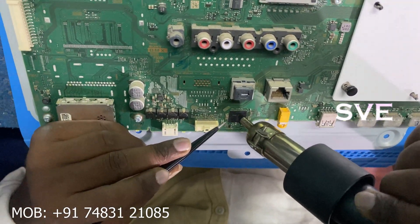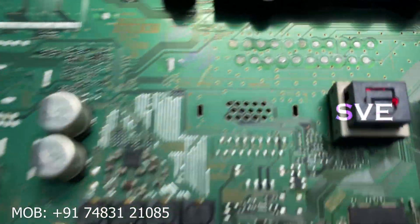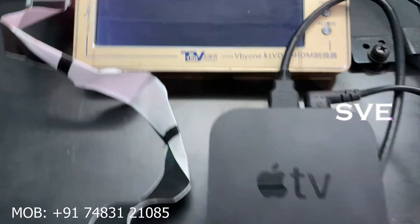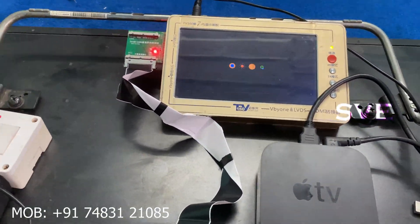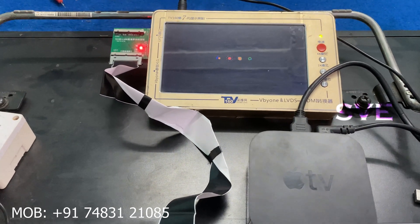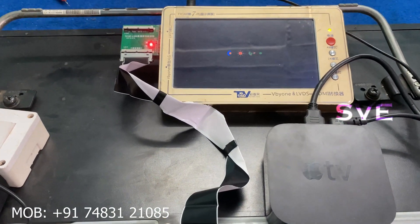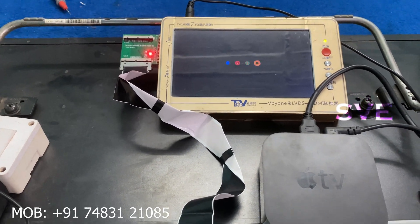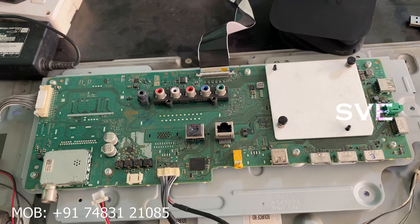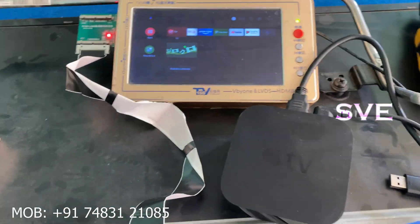After programming, I am installing the IC back in the board. I am placing that IC in the board. Now you can see this is the same board. I am switching the IC and turning on the board. Now you can see the bootloader is running. It will take a little bit of time. After 3 to 4 minutes the bootloader has ended and now it is on the home screen.